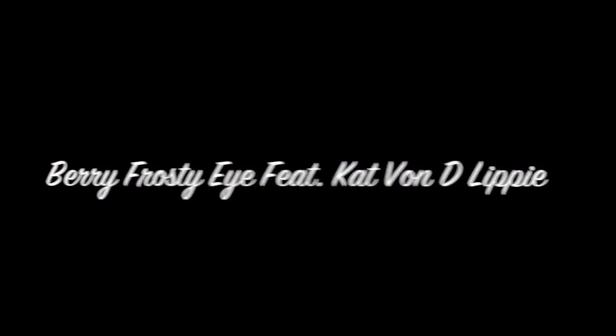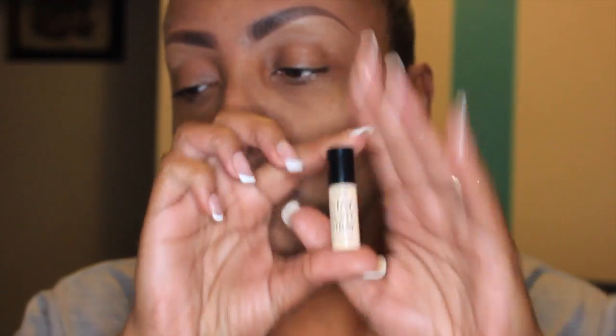Hey ladies, welcome back to my channel. So today I am bringing you a look that was requested by a few of my subbies. This is a look that I wore in my little haul talking about the Estee Lauder Double Wear Foundation as well as the Bobbi Brown Foundation Stick, and I had a few ladies that asked me to recreate that look. It took me a minute because I had to really look at it again to see exactly what I had on my eyes. So let's get started.